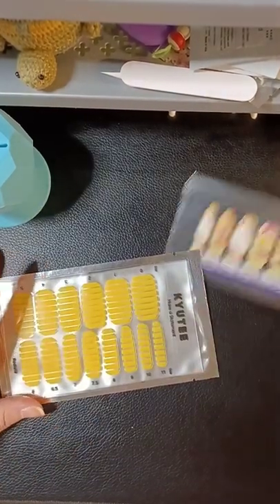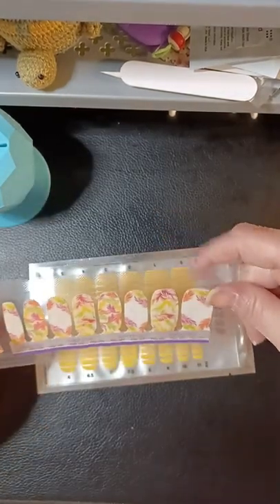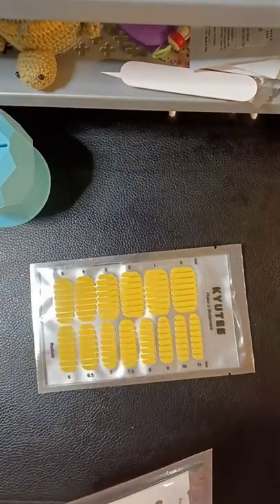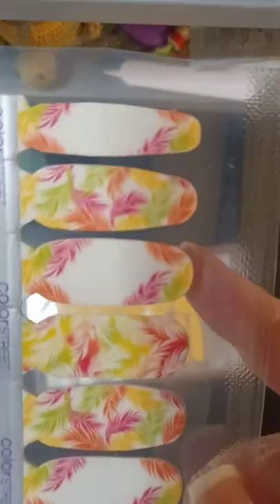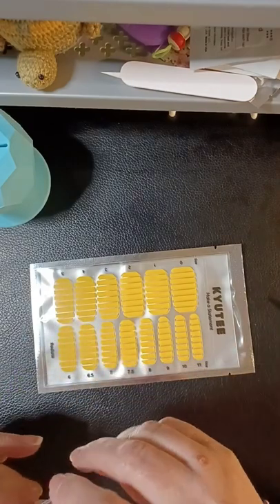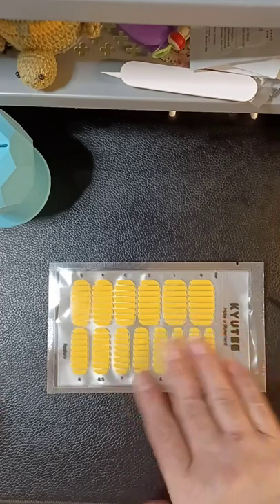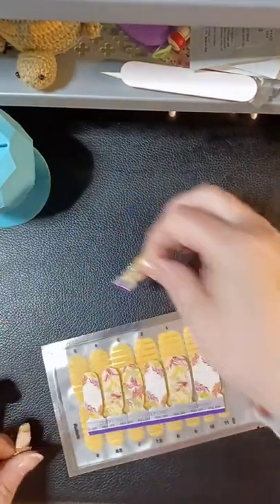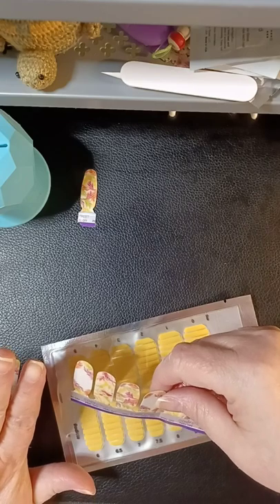Hi friends, I'm so excited to use these — I changed my mind, I'm gonna use these, I think they'll look good. This should be super easy and quick. This one is 'Frond of You,' it's like the palm one they did, only better because it's got some movement to it with the feathery leaves. I do have a peel-off base coat on because these do not remove with remover — it said to put them in warm water for five minutes.